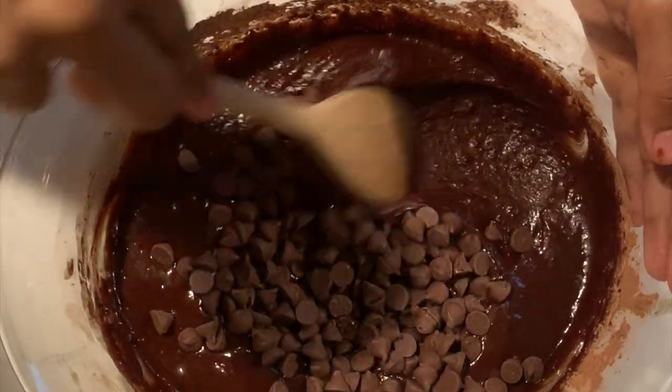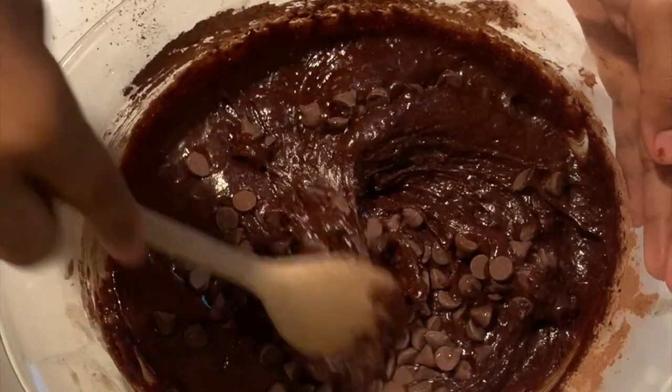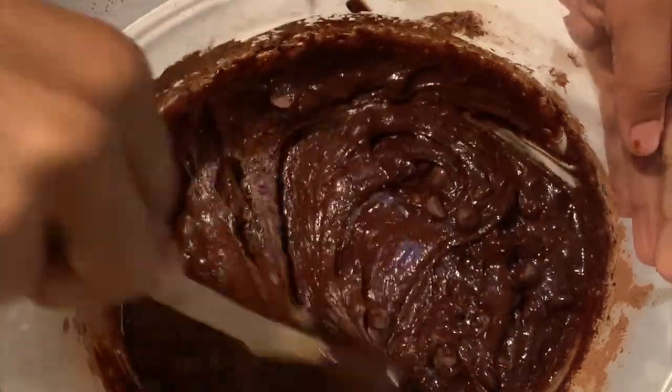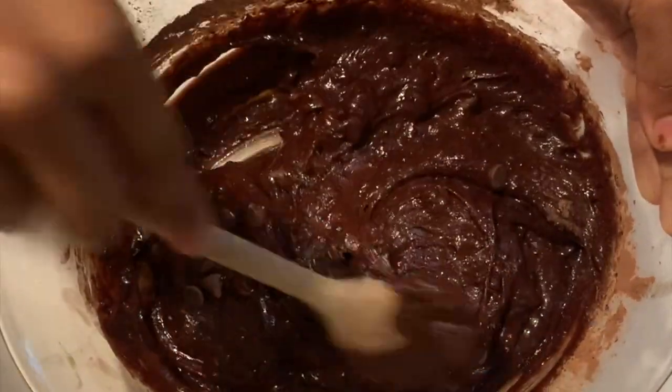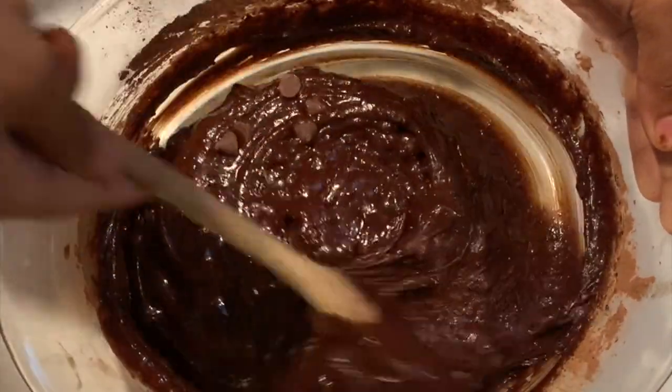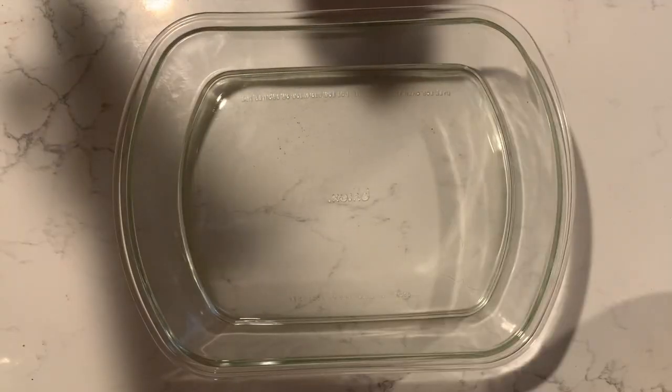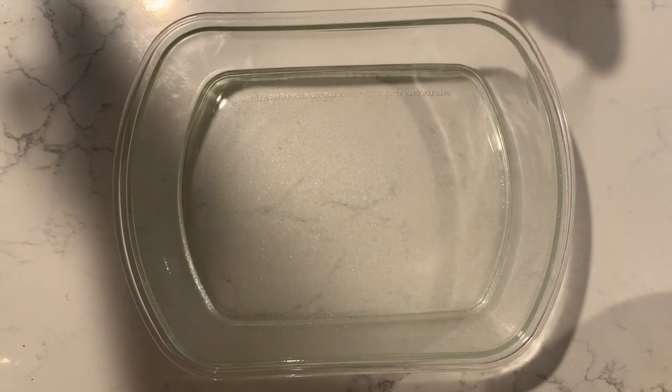Please do not over-mix. Over-mixing will cause the brownies to become dense and we do not want that. It's okay if there are little specks of flour because they won't really show up in the brownies, but don't over-mix.